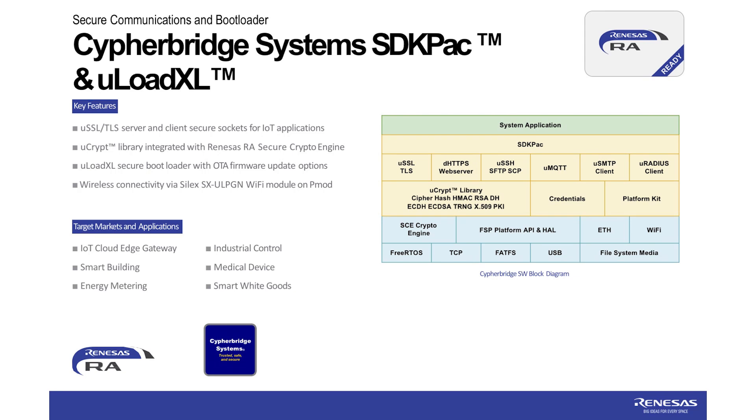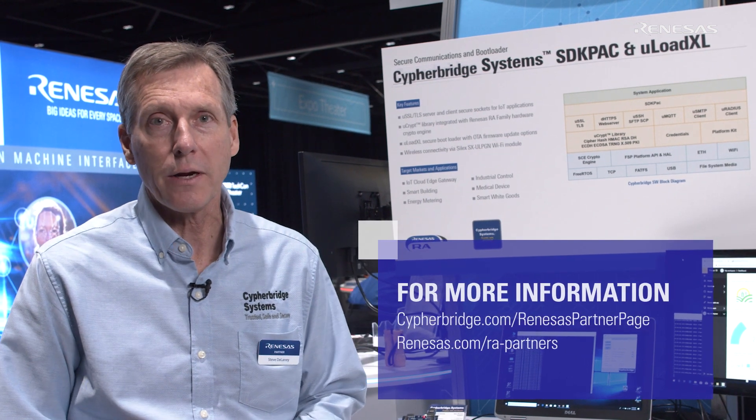Once that software update is safely installed, it ensures the reliability, the integrity, and the security of the system. That wraps up our solution demo for the Renesys RAA platform. Visit us on the web at cypherbridge.com, the Renesys partner page. Thank you.